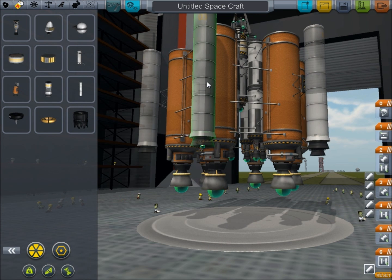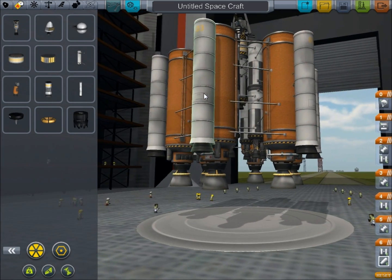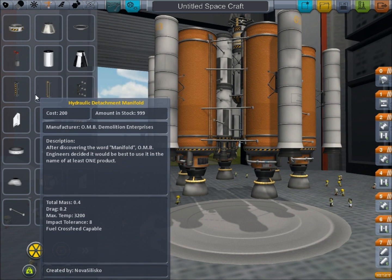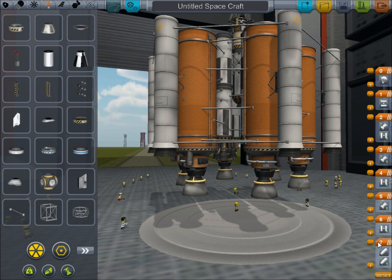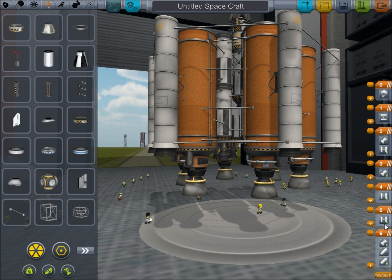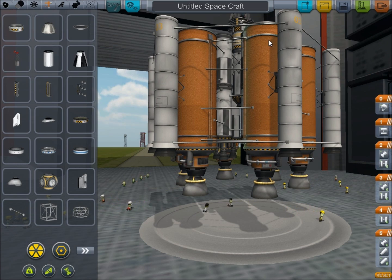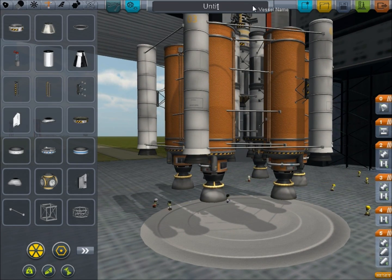For those of you who don't really know much about them, these solid fuel boosters are going to give us a bunch of power right at the start. We'll just add a couple struts. So we're going to want the solid fuel boosters and these big engines to fire at the same time, and we're going to want these engines to fire as soon as we disconnect the big fuel tanks. There is our satellite - we'll just call it 'satellite' and save.